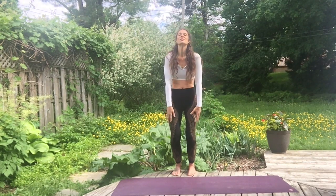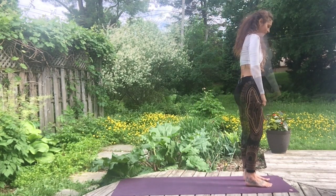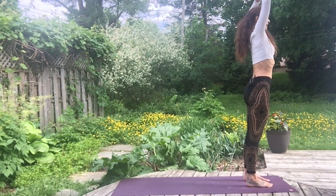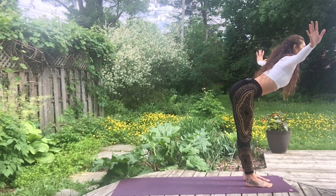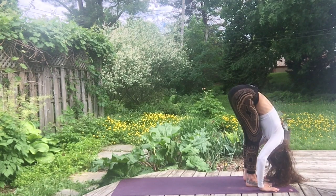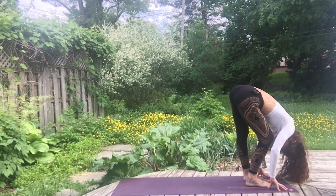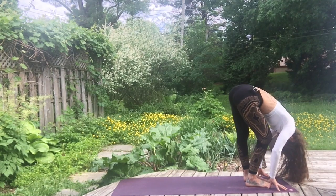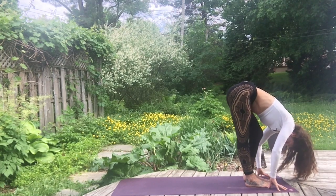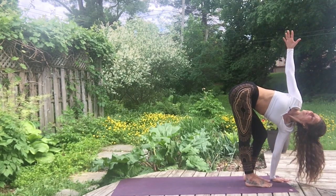Release the arms. A few shoulder rolls. Come to the front of your mat. Inhale, raise the arms up. Exhale, bend at the hips. You can bend a knee here to keep a long spine. Release the head toward the ground. We'll just bend one knee at a time here. Bend the left, plant the left hand down. Inhale, raise the right arm up.